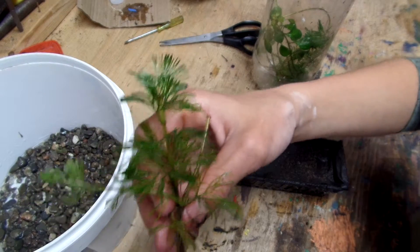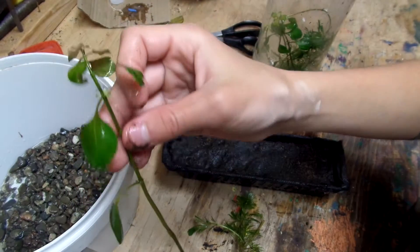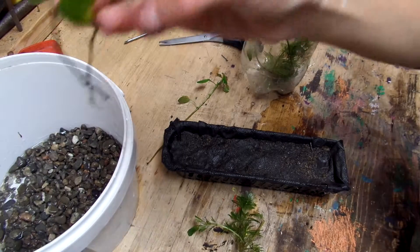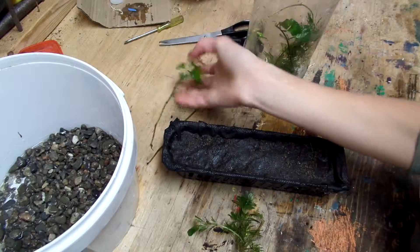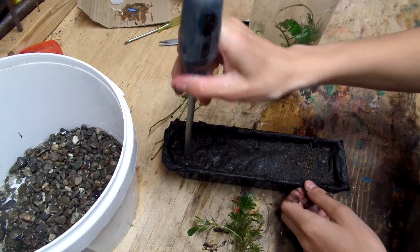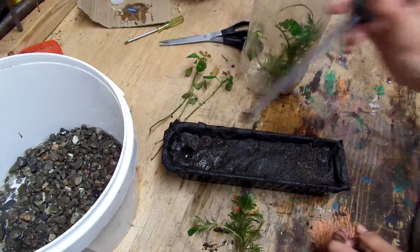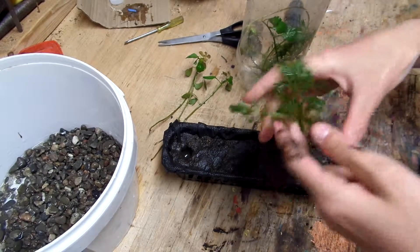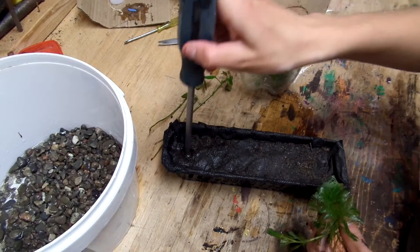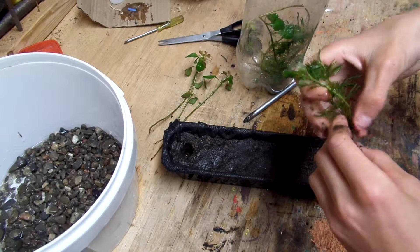So this is green Kabamba, and this one I'm not sure what it is. I can't remember what it was called — it said what it was called at the store, but I don't remember. I never really paid attention to the aquatic ones. I can name plants, just not the aquatic ones.